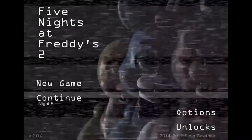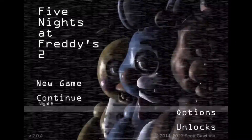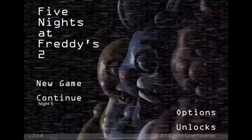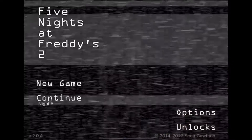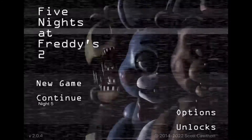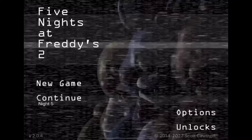Hey guys, welcome back to another video. In this video, I'll be showing you how to summon the endoskeleton in Five Nights at Freddy's 2. For those of you who don't know, it's just like Endo-01. Let's just get started.